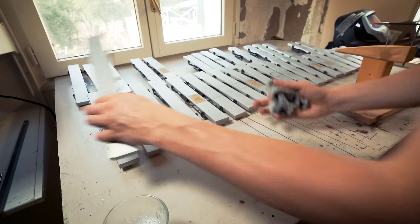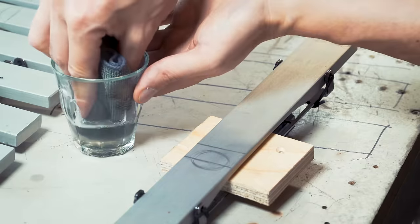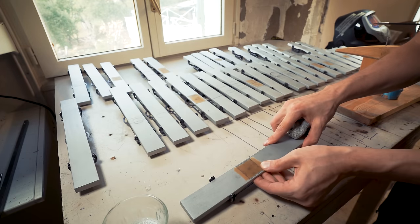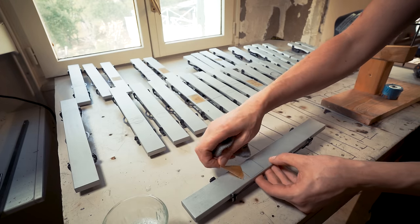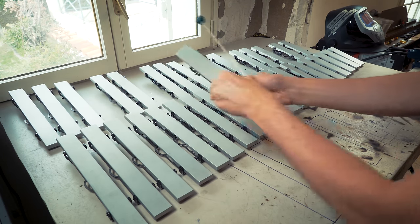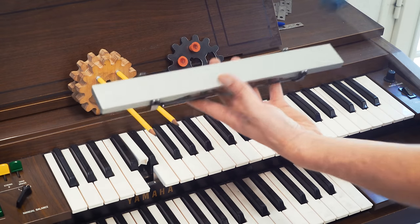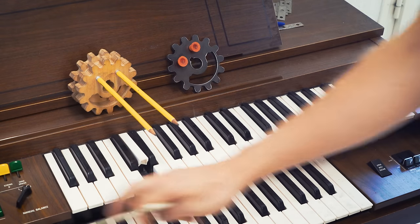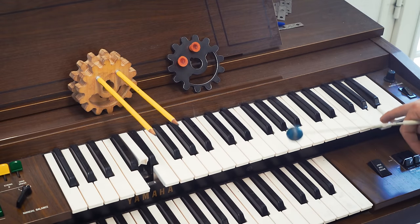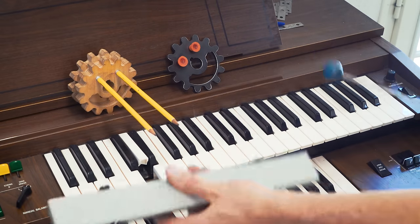The first step is to clean all the bars from the earlier marks I made. Just using soapy water and microfiber seems to do it. I'm also going to remove previous latex — I can just roll it up like this. Step two is to find the individual sweet spot of each bar. So this note is an F, but the harmonic is an A up here.